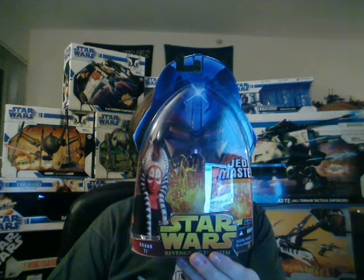Jedi Master Shaak Ti is an esteemed member of the Jedi Council and serves as a general in the Clone Wars. Like all Togruta, she has long head tails called Lekku that have protective pigment patterns. Togruta — I'm not certain I got that one right, but go ahead and correct me if I'm wrong.